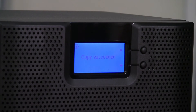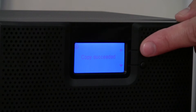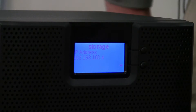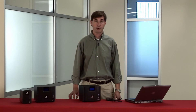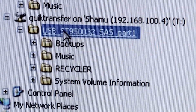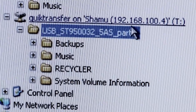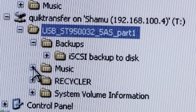When the copy job completes, the LCD will show that the copy job completed successfully. You can see that this copy job is already completed and we can clear that message from the front panel. Now let's go into Windows Explorer and see that the data has been transferred. Notice that the quick transfer share on the iX4 has been mapped as a drive — in this case, drive letter T. Notice that all of the files from the hard drive are now on the iX4.